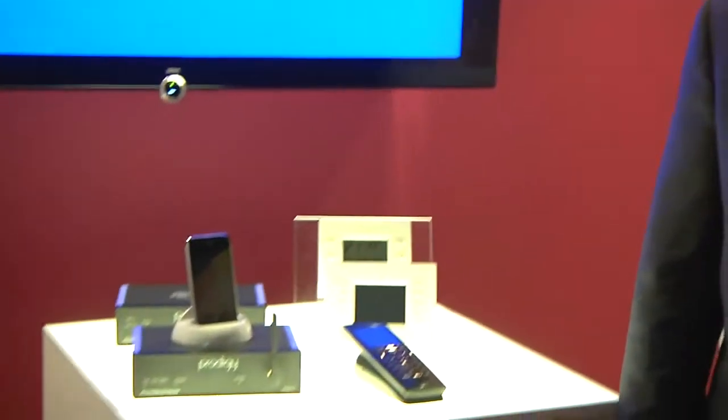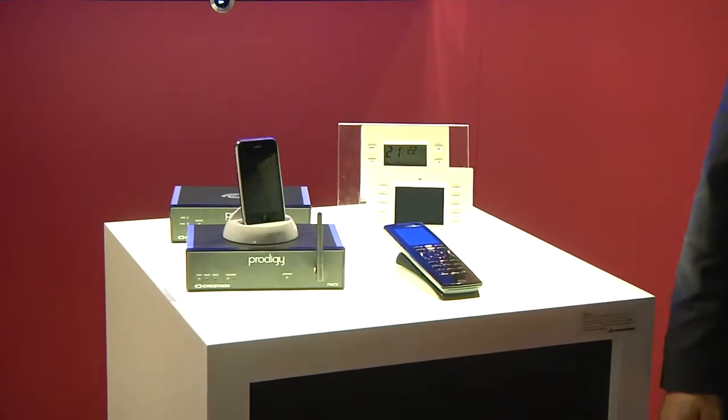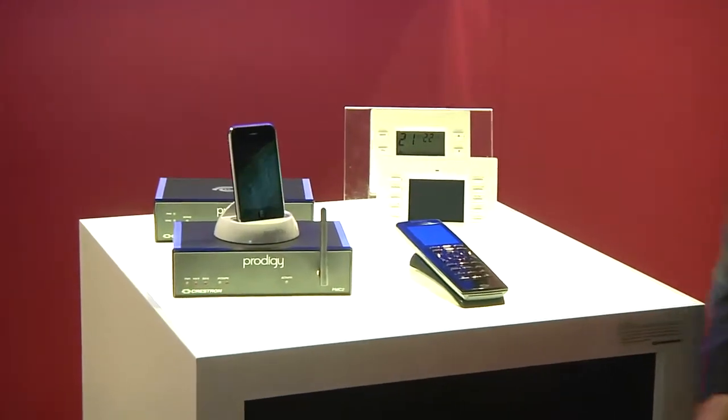Hi, I'm Jason Tirado with Crestron Electronics. I'm here today at the ISE show in Amsterdam and we are standing right next to the Prodigy demonstration area. This is Prodigy by Crestron, a simple, affordable, easy to use and easy to install entire home control system.